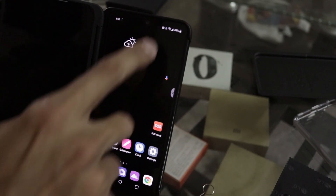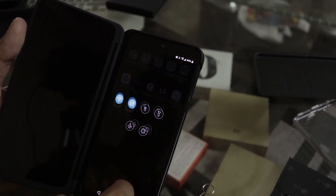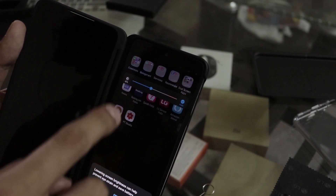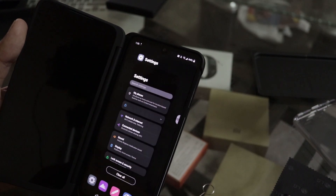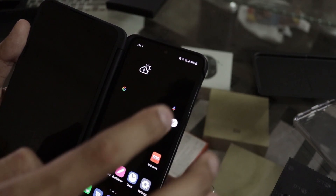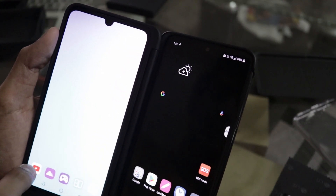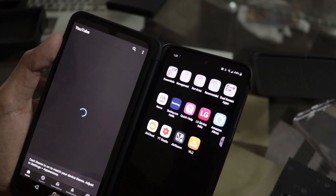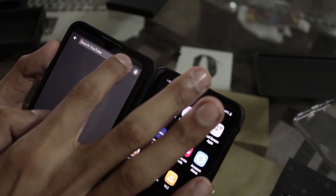I follow JerryRigEverything and he mentioned that LG batteries are a known issue. The firmware is upgrading, so let's turn on the display — and there is the other display now live.